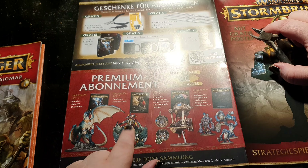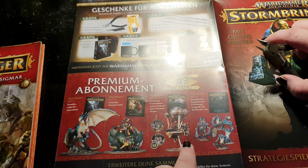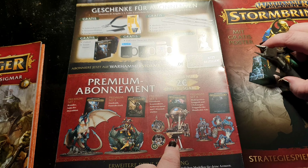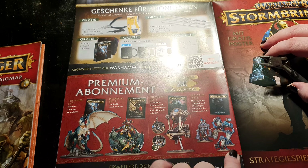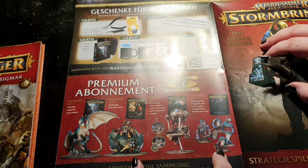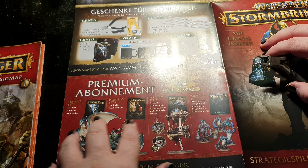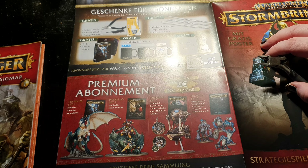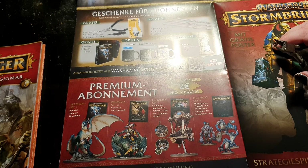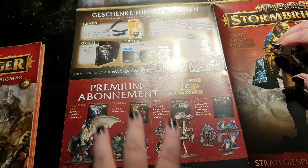You also get a giant Wyvern with an Orc boss on top, and from the Kharadron Overlords you get a little Zeppelin. At the final stage you get four Troggoths — three of the unit and one character model. These will be premium deliveries in delivery numbers seven, twelve, fifteen, and such, so you won't get them directly.